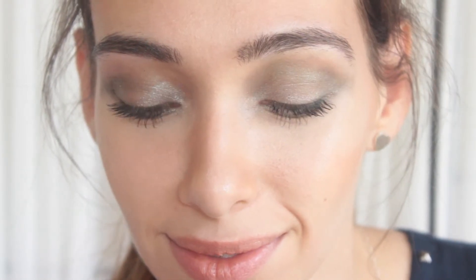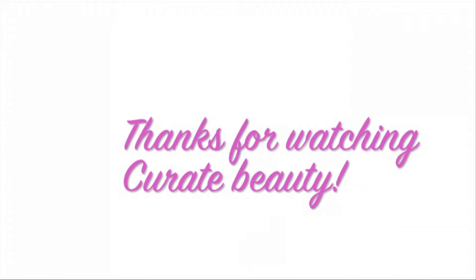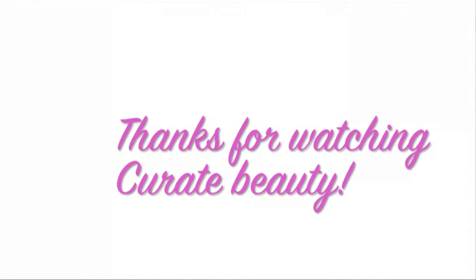Just a hint of 70s shimmer fused with this understatedly glamorous look makes for the perfect fall evening makeup, and it's anything but typical. Thanks for watching. Keep looking for more reviews and how-to's on Curate. See you in the next video.